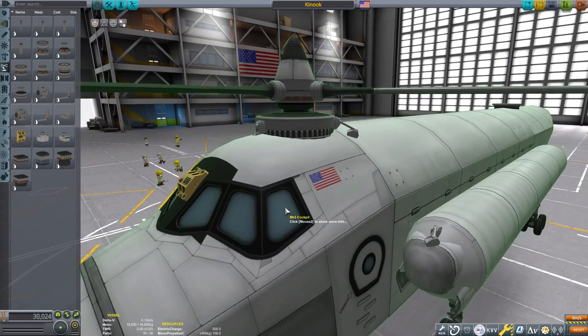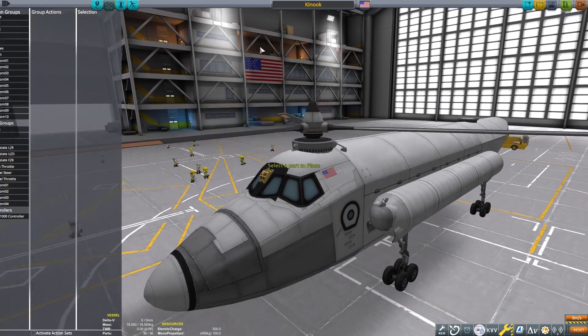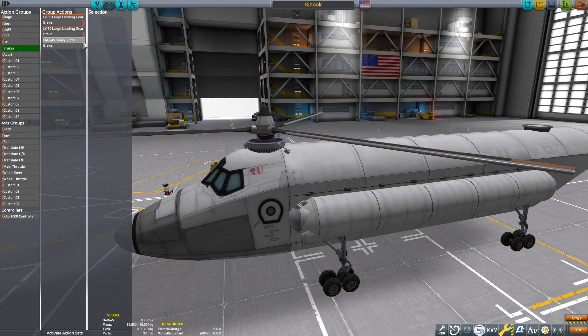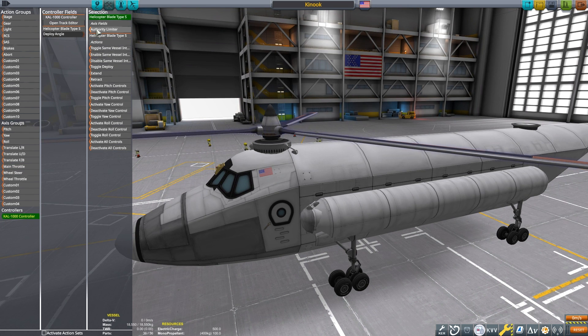With the CAL 1000 we're going to start setting up our action groups. I bind the rotor power to the RCS key to make turning on and off a lot easier. I'm going to unbind the rotors from the brakes and use the abort action group for the rotor brakes instead.